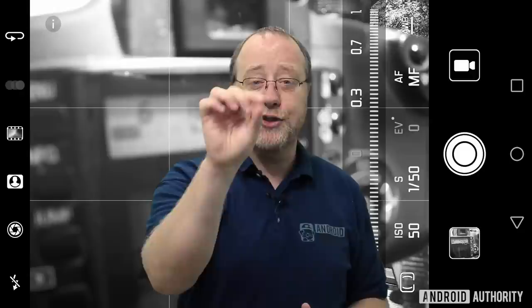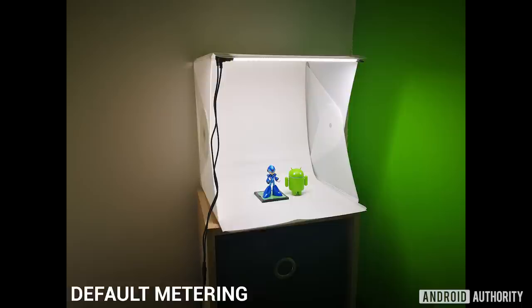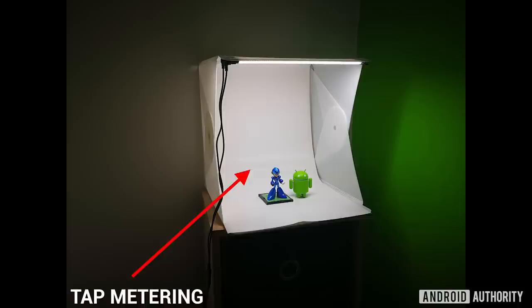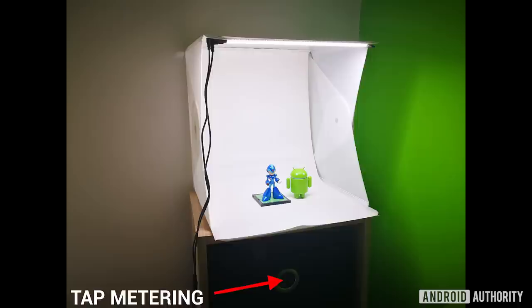Even better is center metering, where it's not just a center spot but the stuff in the middle of the frame — useful when taking a portrait or a photo of a subject, measuring just the light available on that subject. My favorite is tap metering, where you tap on your touch screen to tell the phone where to measure the light source. That's good for tapping on someone or something not quite in the center — maybe you're taking an artistic shot and want the light on a portrait to the left, or bringing out detail in something in a shaded part of the frame.